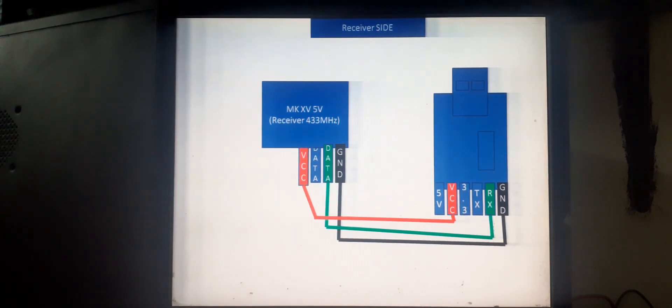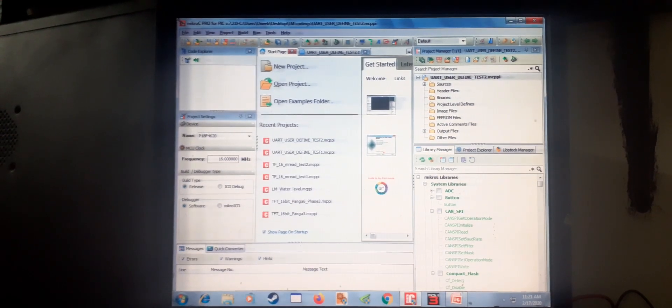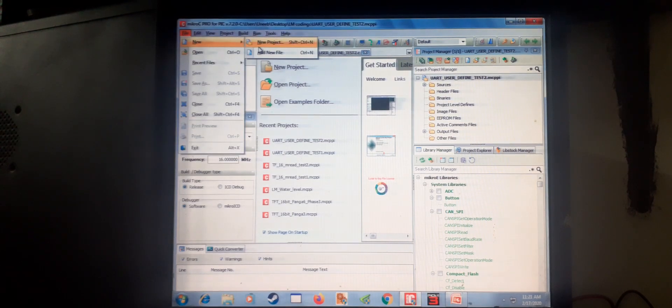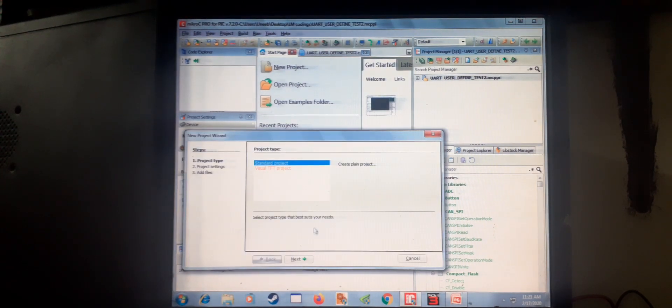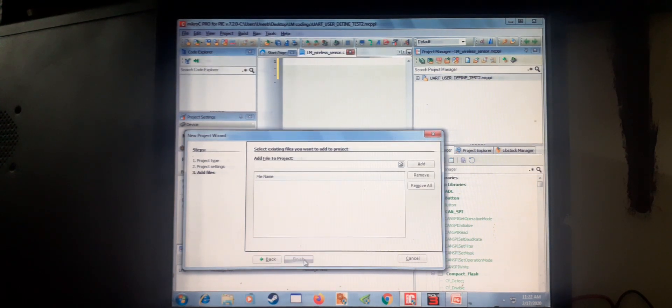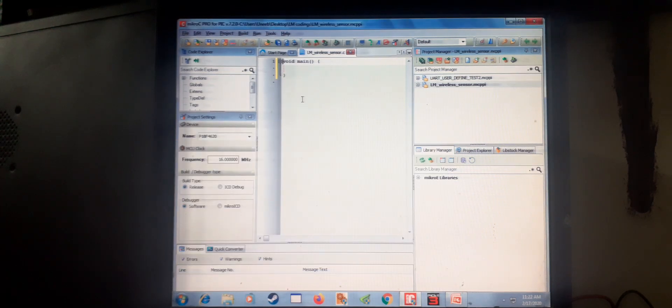Alright, let's begin our coding. Our IDE is open. Go to File > New Project, click on Standard Project, write the name 'LM Learning Microcontroller Wireless Sensor'. I am using PIC 18F4620 — select that, set the crystal to 16 MHz, and click Next.